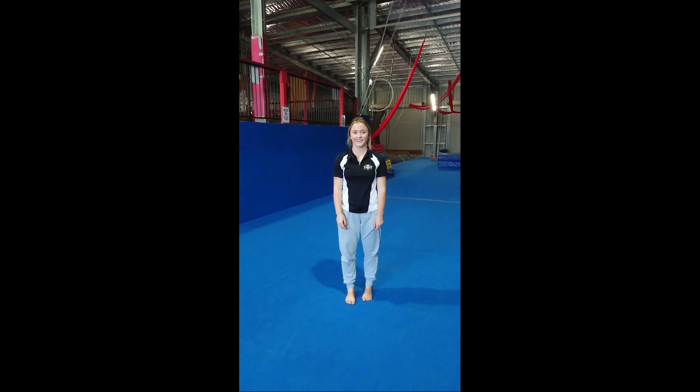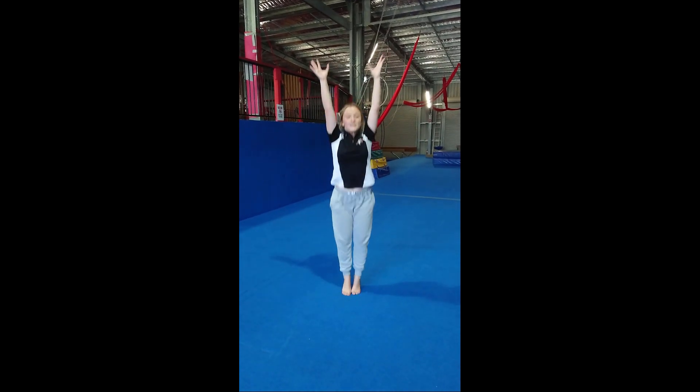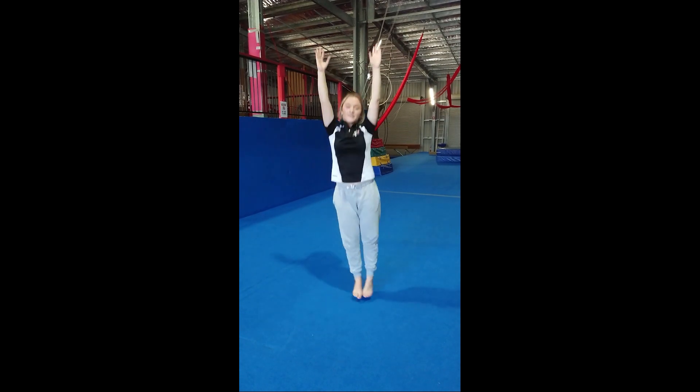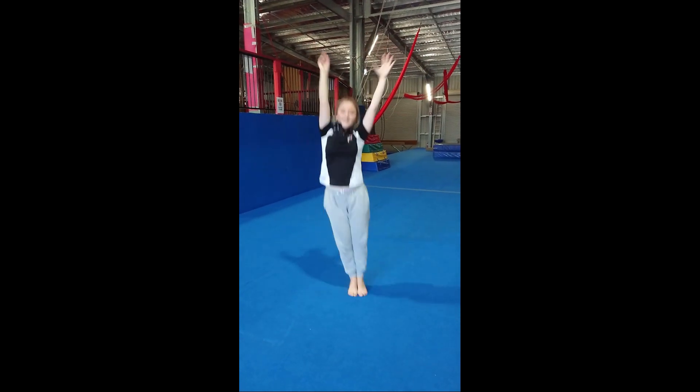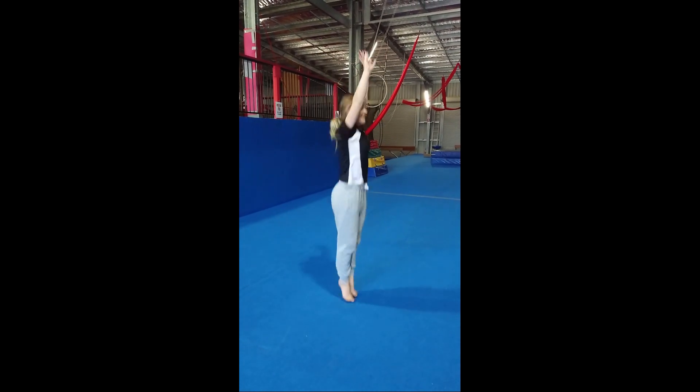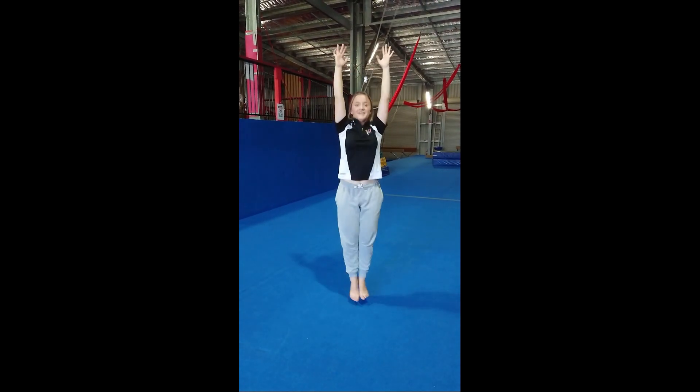Now we're going to start with our jumping - rocket jumps. Arms up, bouncing. Tight body and bouncing side to side. And bouncing in a circle. Other way! And freeze!